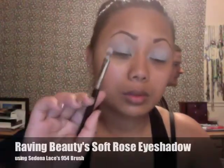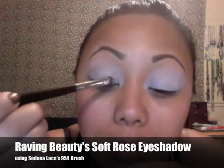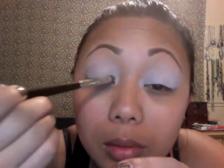Now I'm taking Raven Beauty's Soft Rose Eyeshadow. It's a very pretty, just soft rose and it has a little slight gold tone to it. I love it.